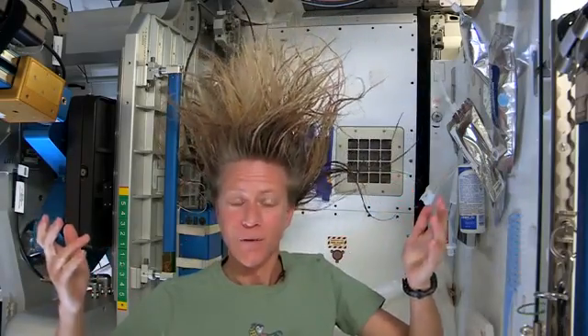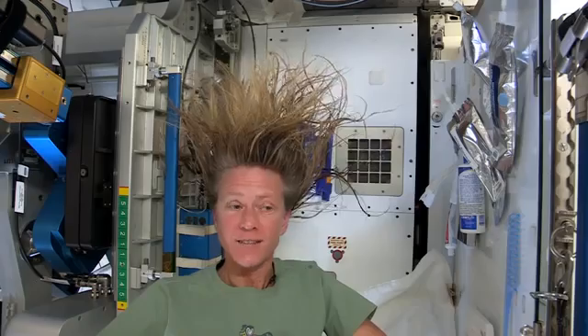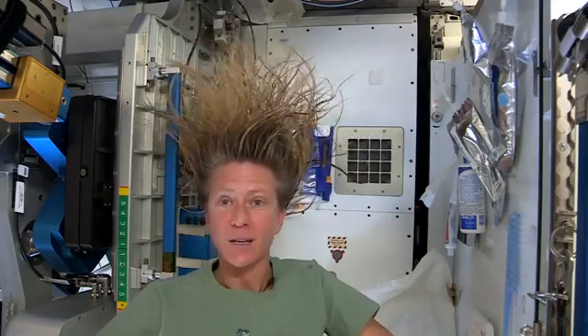I think that's pretty good. And now as my hair dries, as the water evaporates from my hair, it will become humidity in the air. And then our air conditioning system will collect that into condensate, and it won't be long before our water processing system will turn that into drinking water.